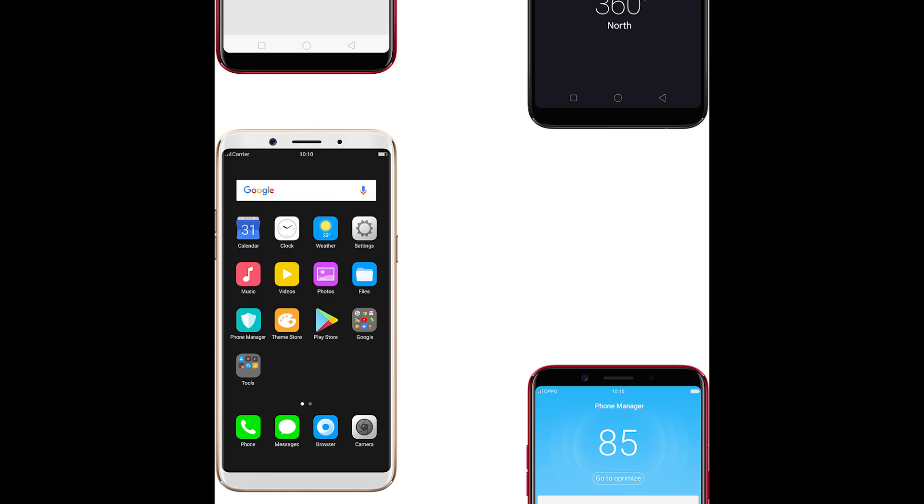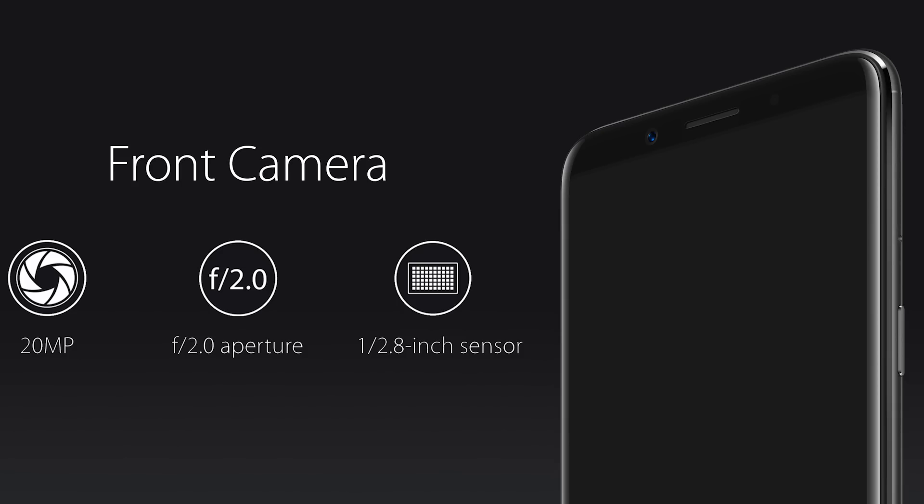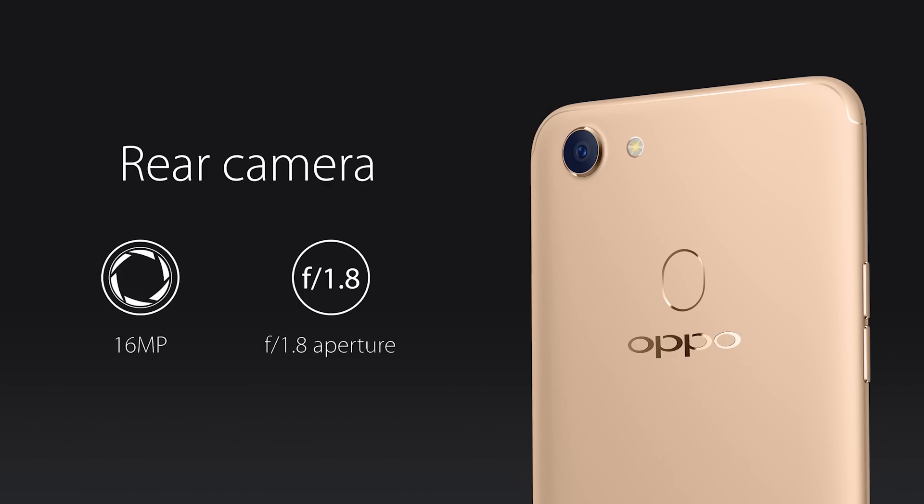They replaced the capacitive buttons with on-screen buttons as well. Coming to the highlights, it has a 20-megapixel selfie camera with f/2.0 aperture. This time there is no dedicated flash. On the rear, it has a 16-megapixel camera with a single LED flash.